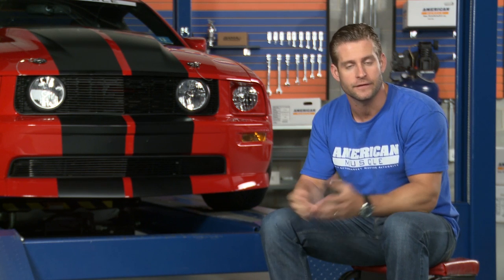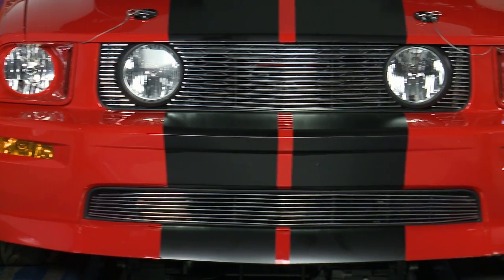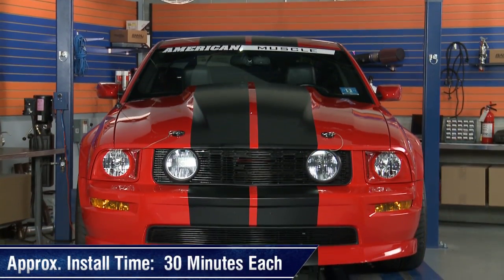Since both grilles are overlays, the install will be slightly easier than your typical grille install. However, you will need to remove your factory running Pony emblem from your stock grille first before getting started. After that, getting both the upper and lower grille installed should take you about 30 minutes apiece.